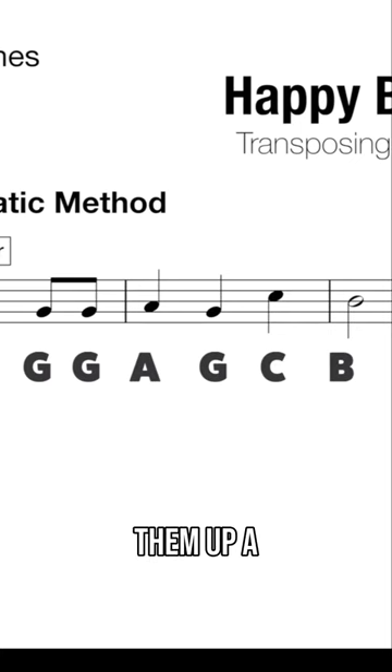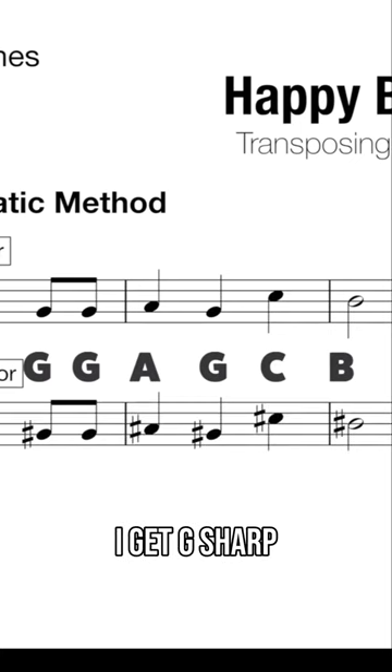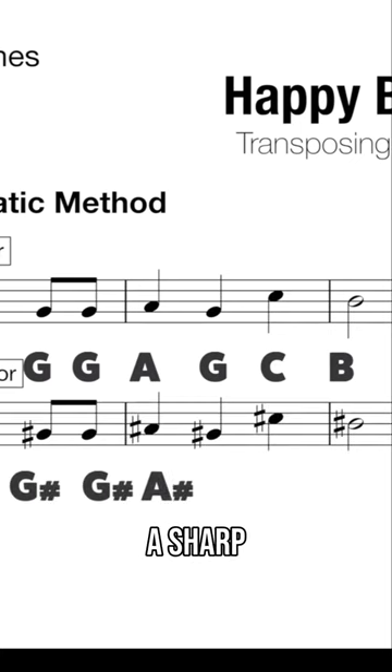And I move them up a half step or a semitone, I get G sharp, G sharp, A sharp, G sharp, C sharp, B sharp.